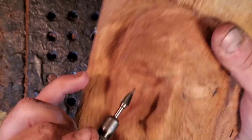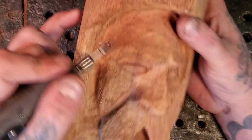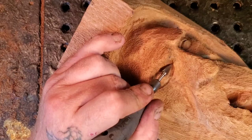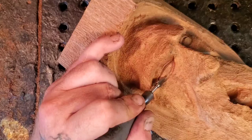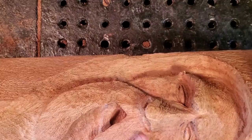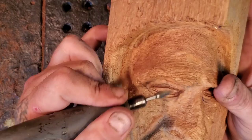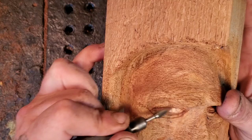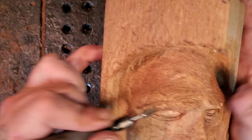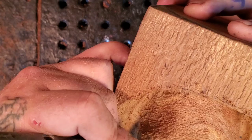Not too deep — don't go too deep. Now let's give him a little bit of a bottom eyelid. Now let's try and round this off inside — like a ball inside a ball — very gently.